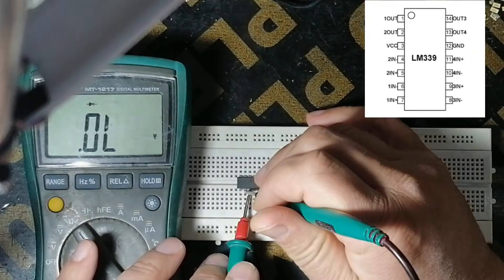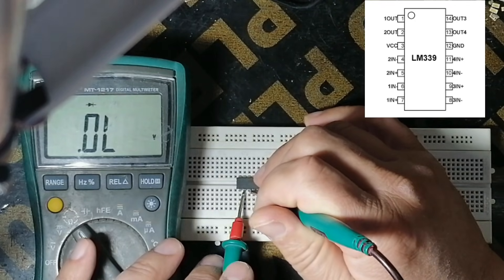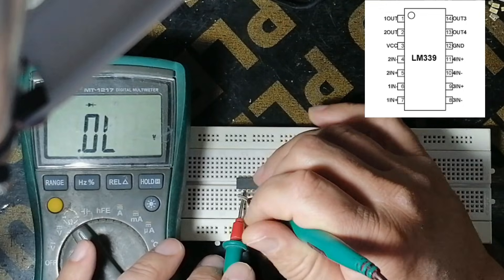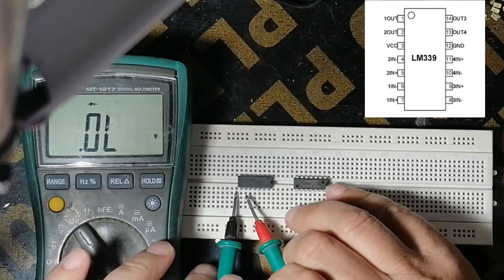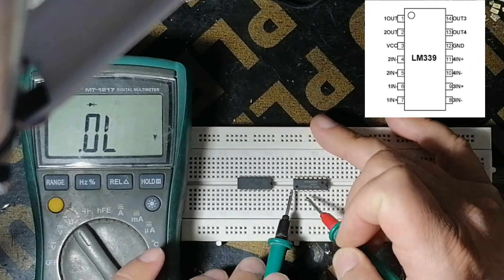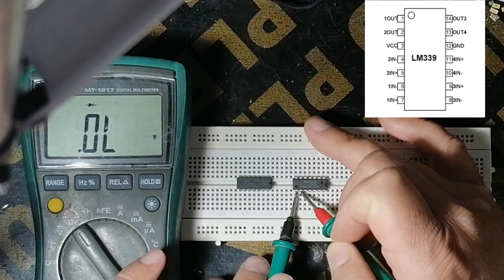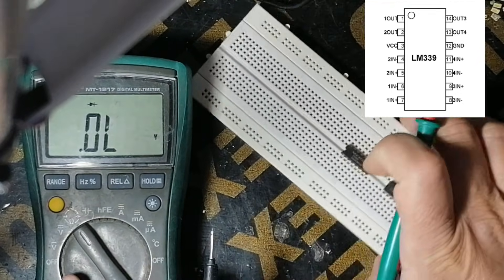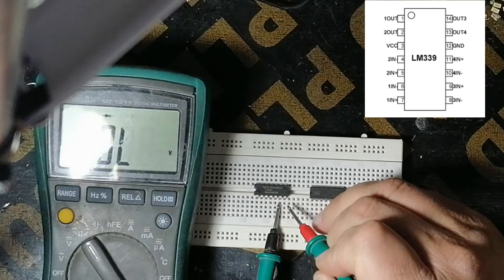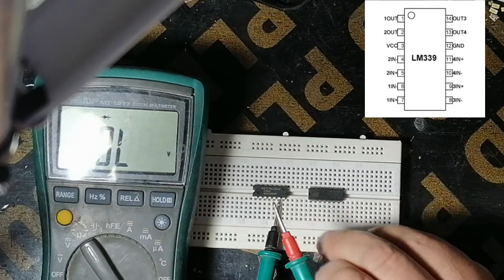Between these two pins, no reading. Between these two pins, no reading. On this side, no reading, and here also. There is no reading for the new one either — no reading. Now I will change here and from this side — these two pins, this pin and this pin, there is no reading.